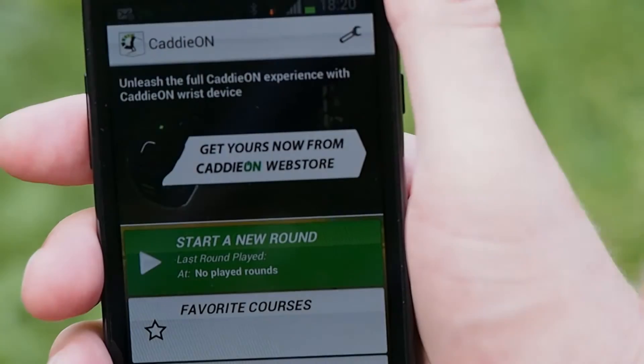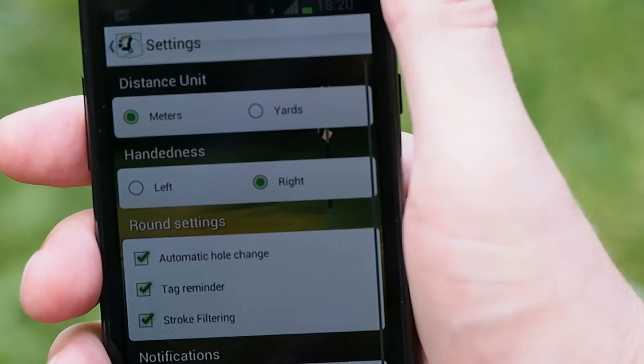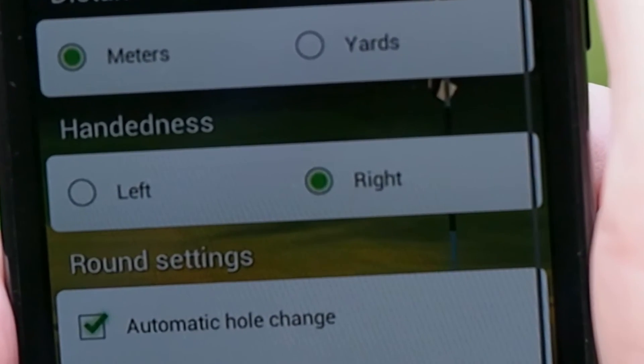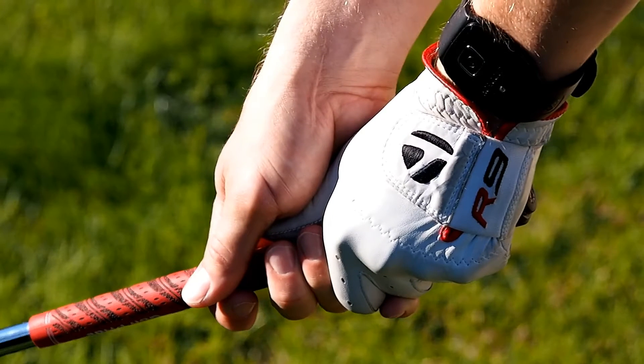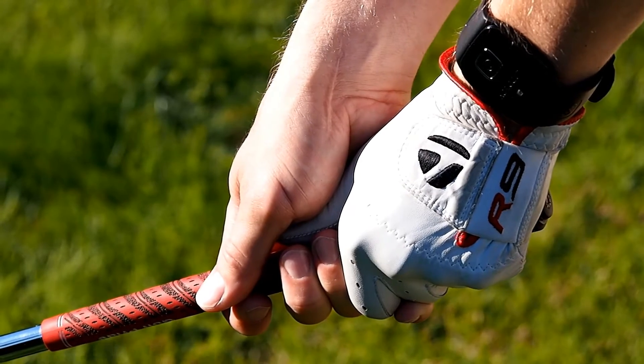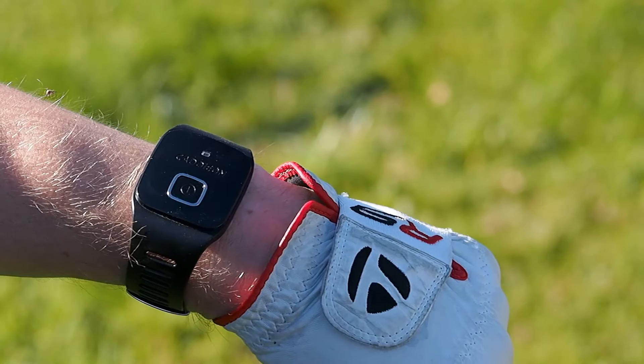Next, go to the general settings from the application menu. It is very important to select the correct handedness in order for the wrist device to pick up your strokes. Also, always wear your wrist device in your leading hand and make sure that the Caddion text reads correctly from your wrist.